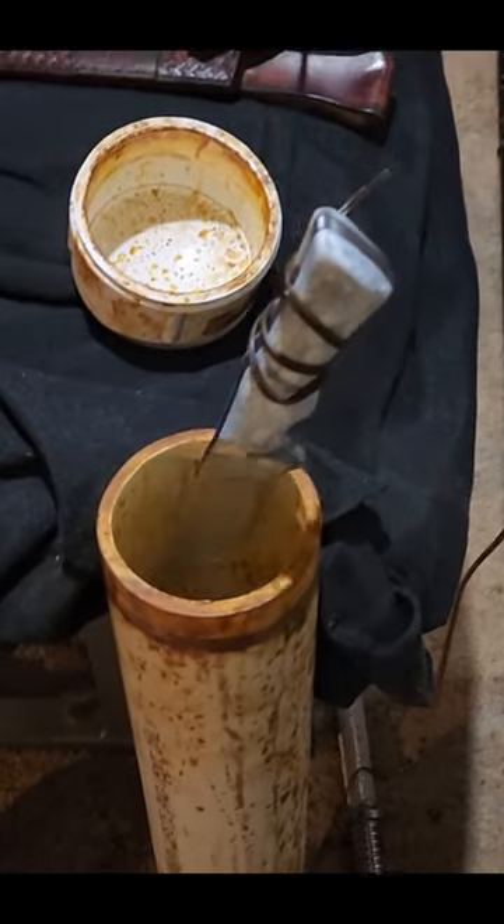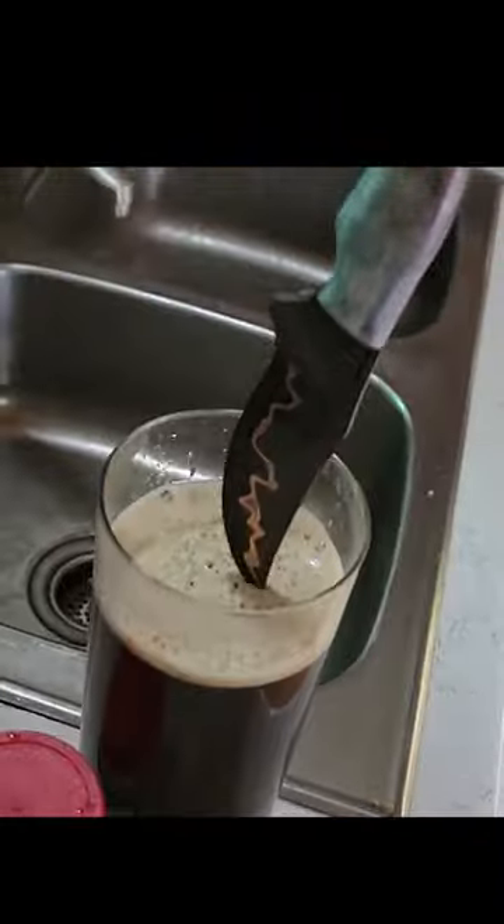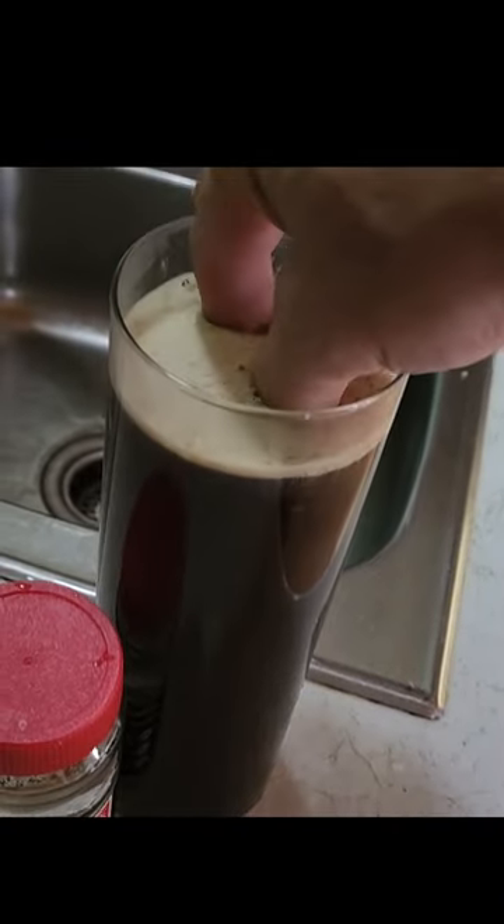Now that the nail polish is dry, it's going in the ferric chloride and then finished up in some instant coffee.